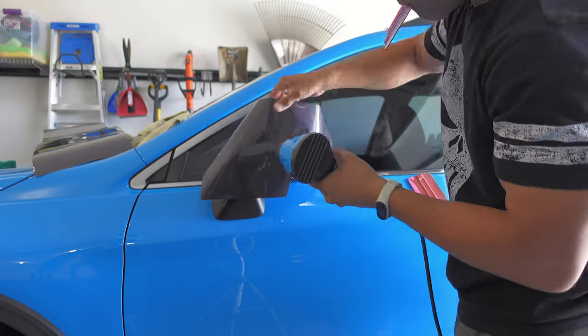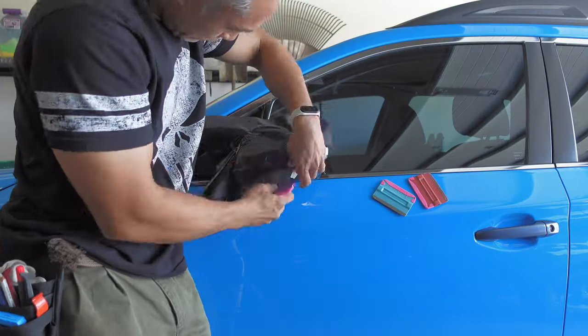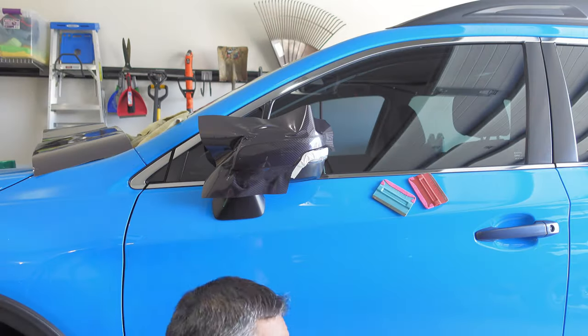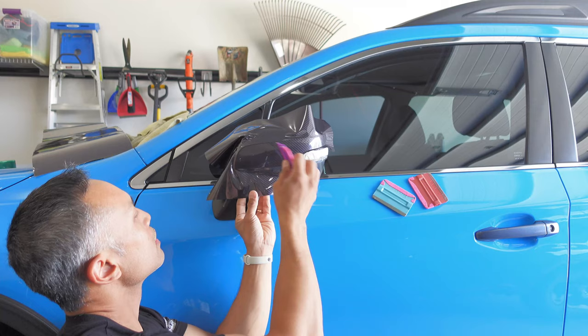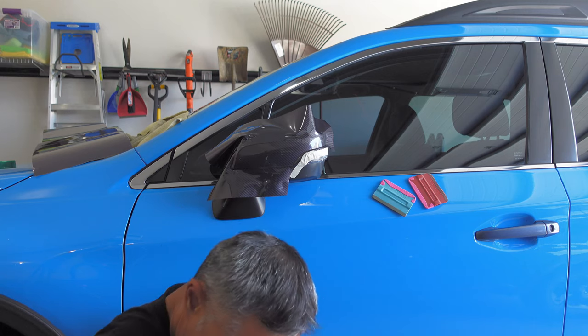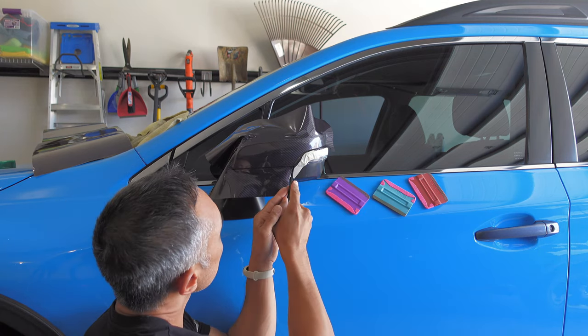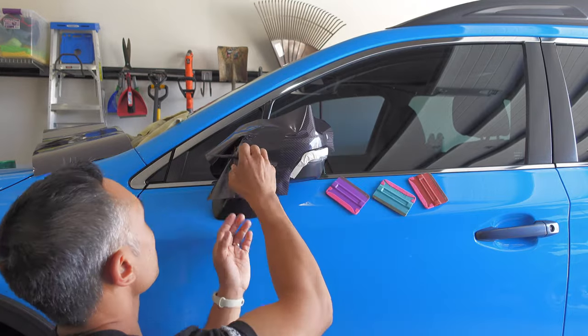Once I had that area all tucked in, I used a little bit of heat all around to soften the vinyl, making sure I didn't have any trapped air bubbles and that my vinyl was set along the knifeless tape really well. I then used heat towards the bottom front of the mirror cap to soften the vinyl and lifted and tucked it into the bottom edge, then used my hard micro squeegee to tuck it in better as well.